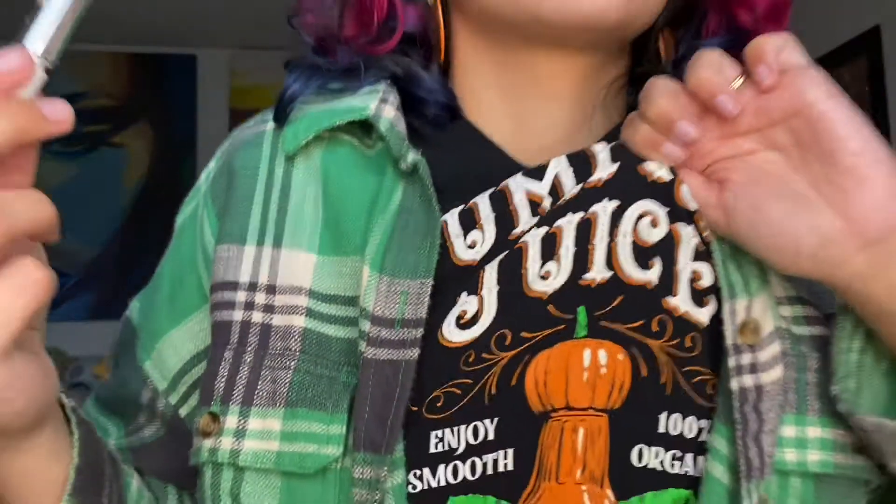Hello everybody, welcome back to my channel. In today's video I'm just gonna get ready — I have some errands to run and I was thinking about doing a bit of a throwback look and pulling out my pumpkin spice palette from Too Faced because it's still October. I feel like this fits more fall than winter to me, and I was thinking of like a warmy eye to go with my pumpkin earrings and my pumpkin shirt.